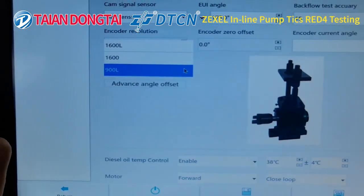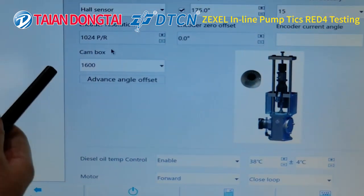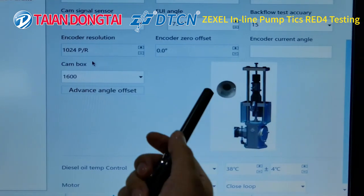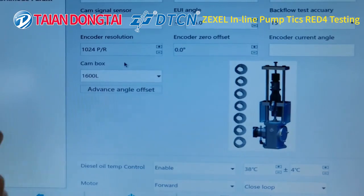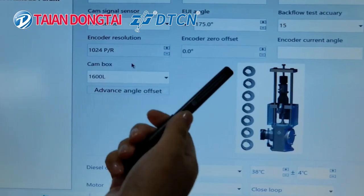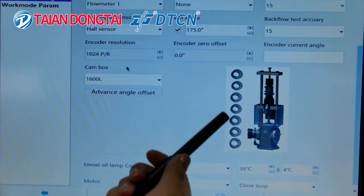We also have two other kinds of models. This one is EUS 1600 — it is used to adjust the angle when you test a different UI injector. This one is EUS 1600L — it needs to change the template when you choose to test a different UI injector.